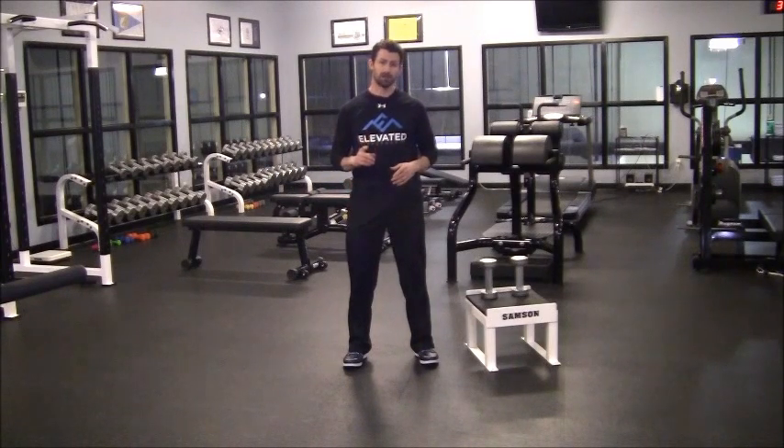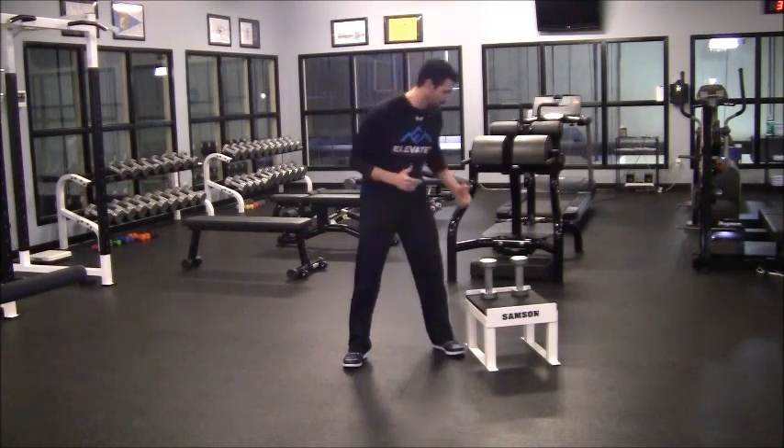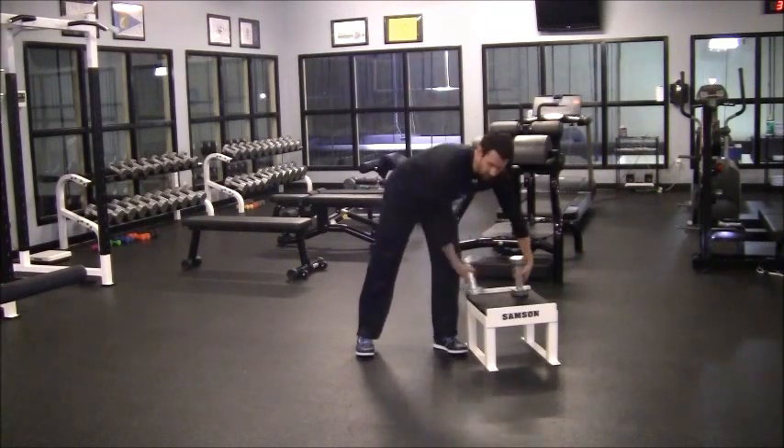Three good exercises are going to be the lunge, the split squat, and the Bulgarian split squat. First, the lunge — I'm actually going to show you a diagonal lunge, which is a little different.